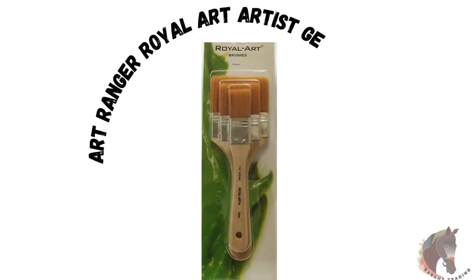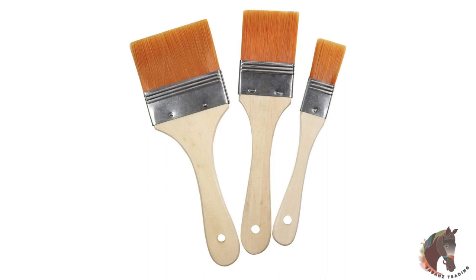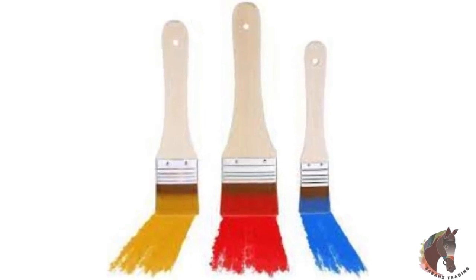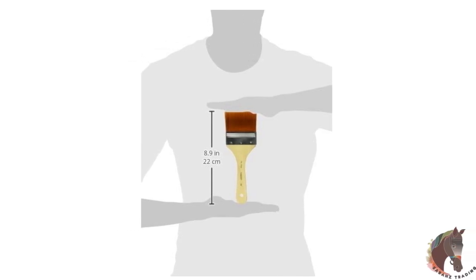Art Ranger Gesso Brush is each carefully designed with a smooth wooden handle that makes for a comfortable grip while stenciling and provides the perfect combination between balance and comfort to deliver consistent paint strokes that every artist desires. This set of three paint brushes is designed for use with varnish and gesso and it will give you perfect finishing work.